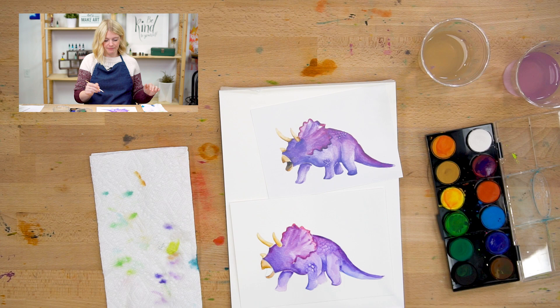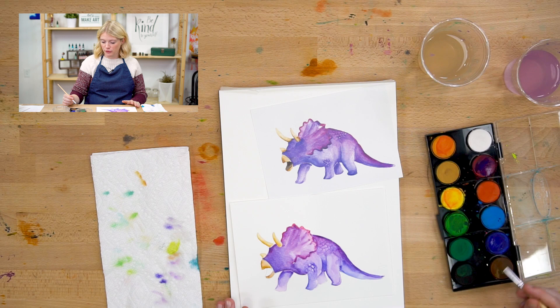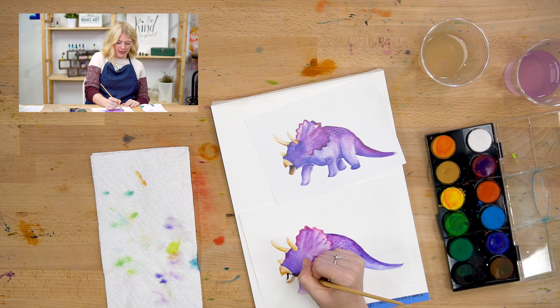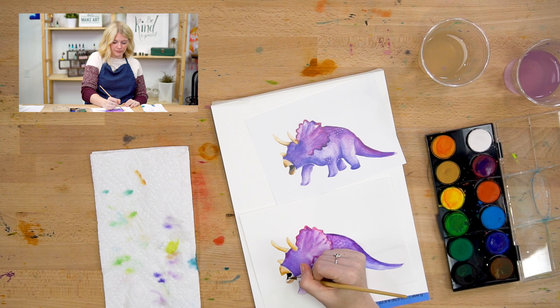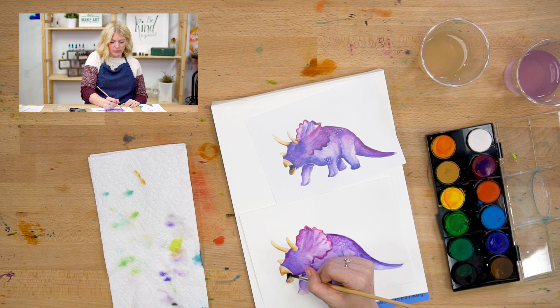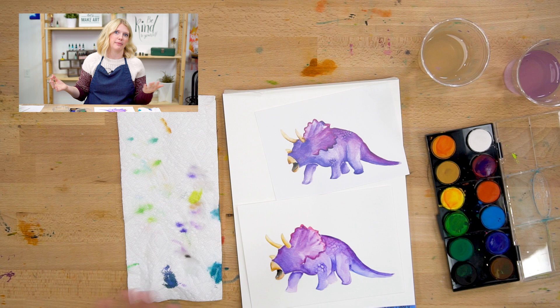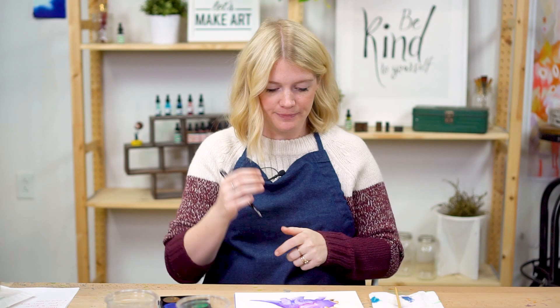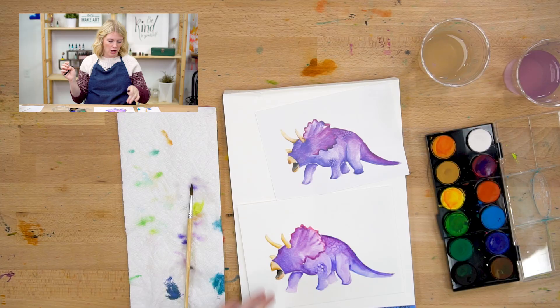I'm going to do the inside of the mouth in just black. This mouth is open, and if you wanted to do a tongue sticking out, you totally could — I'm just leaving mine black. You might notice this little dinosaur doesn't have eyes. I left the faces off because faces give us a strong expression, and I wanted you guys to decide how your dinosaur is feeling. If you want to do a face but it's hard to do small marks with your paintbrush, you can use a marker or a pen.